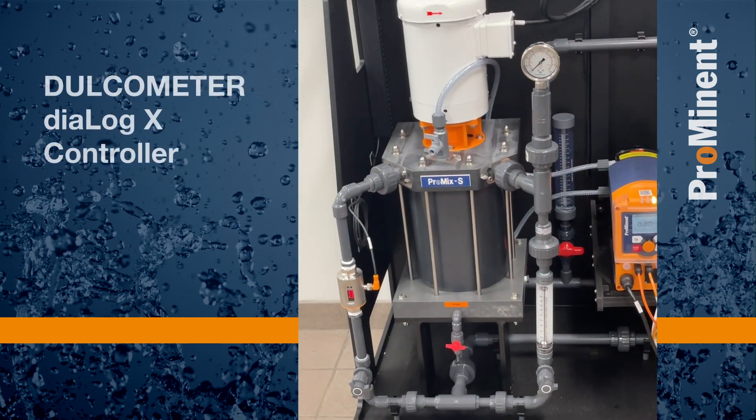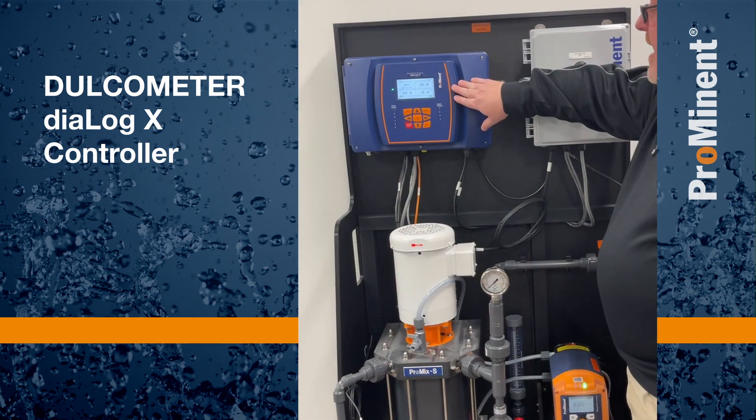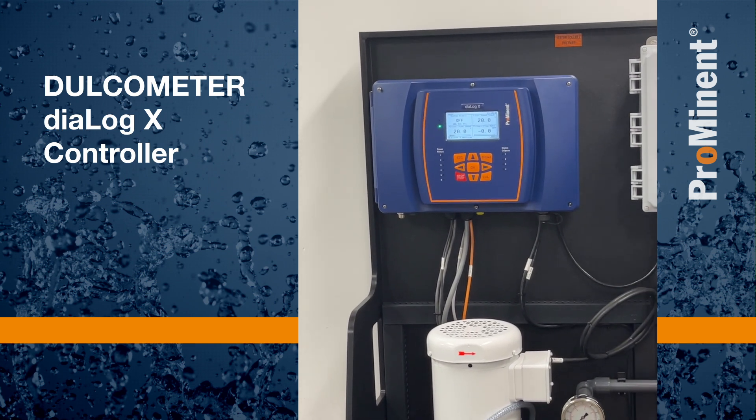Above that, we have our DialogX. The DialogX is configured with all of the applications to control the process of our polymer mixing system.